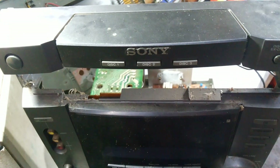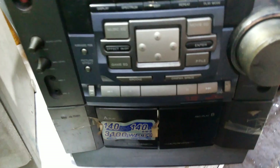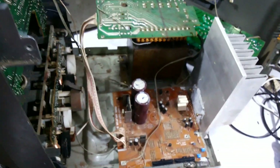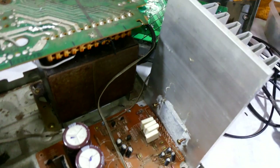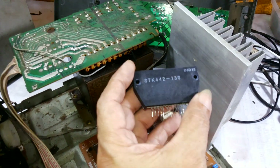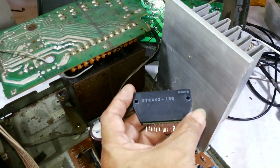Good morning. This is a Sony component. We're going to refresh this IC. The number of this IC is STK4422.130.